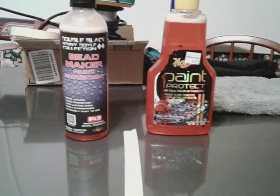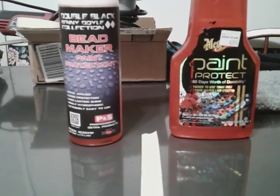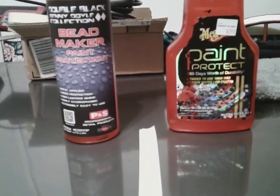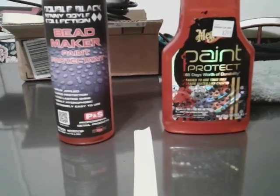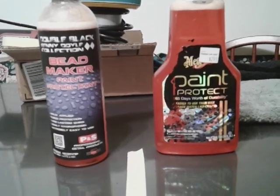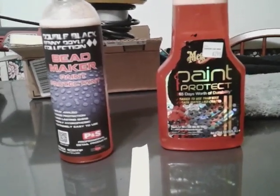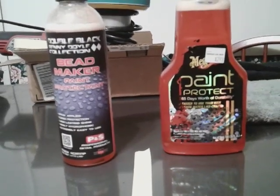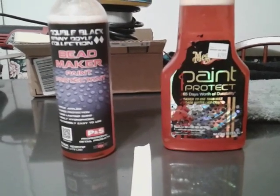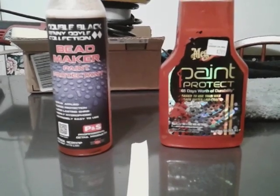And we're going up against the Renny Doyle Collection Bead Maker Paint Protector — spray applied, cured protection, long-lasting shine, highly hydrophobic, extremely easy to use. Now, the Bead Maker is going to run you about $18 and some change. And the Meguiar's is cheap at $3 at the Roses store. So that's a big difference.